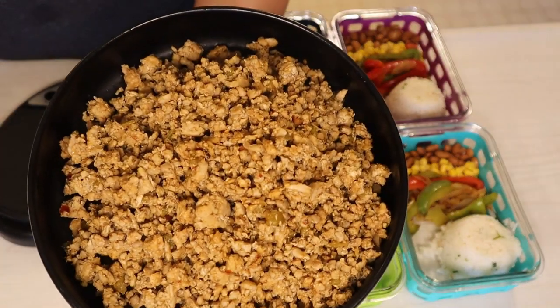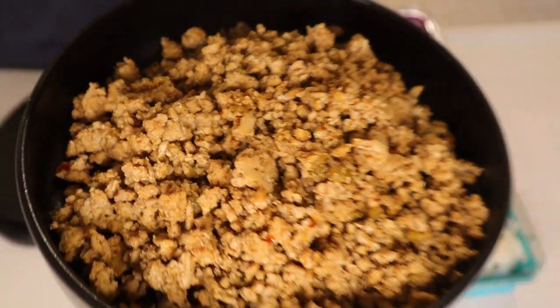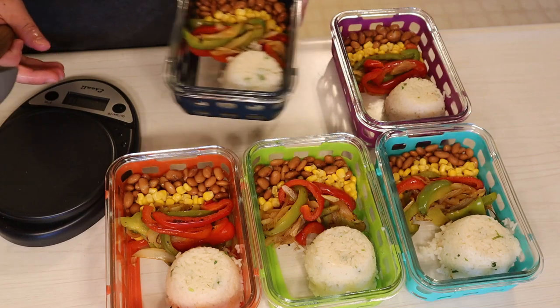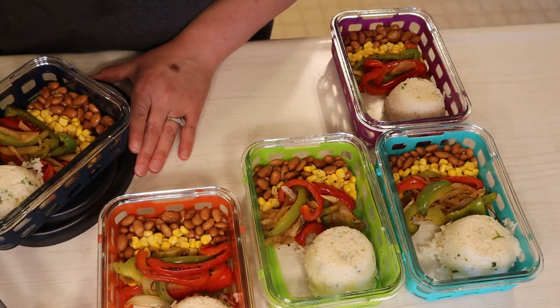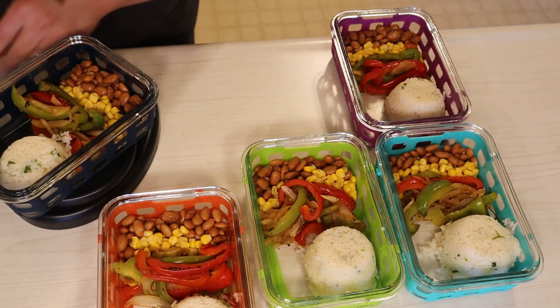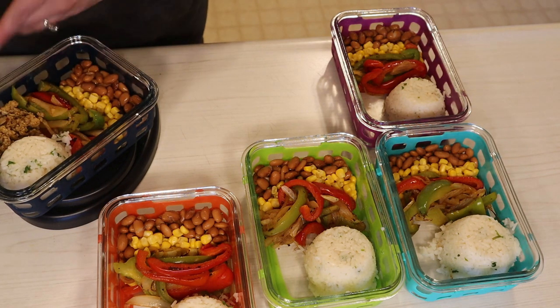My chicken is all the way cooked through and I can't even tell you how good this is. I also forgot to mention I added four ounces of diced green chilies to the ground chicken while it was on the stove. I'm placing my meal prep container on top of my scale, zeroing this out, and adding three and a half ounces of the ground chicken for two smart points on the sides of that rice.